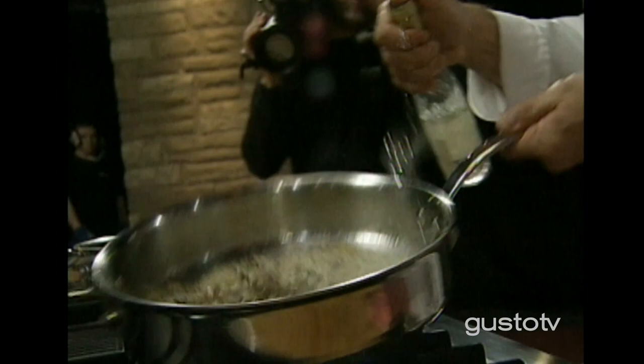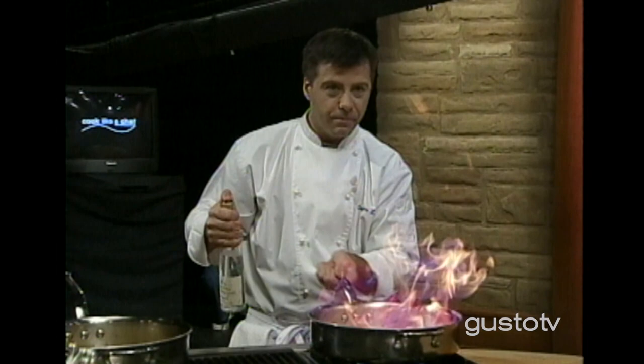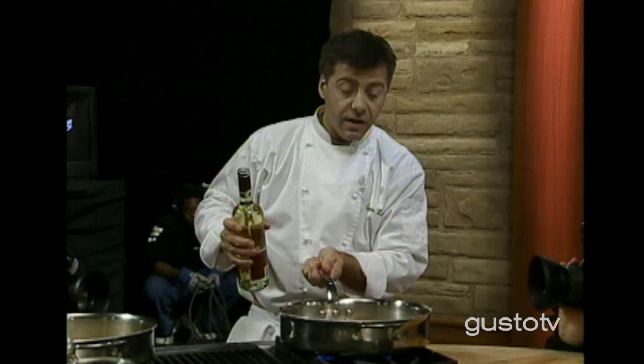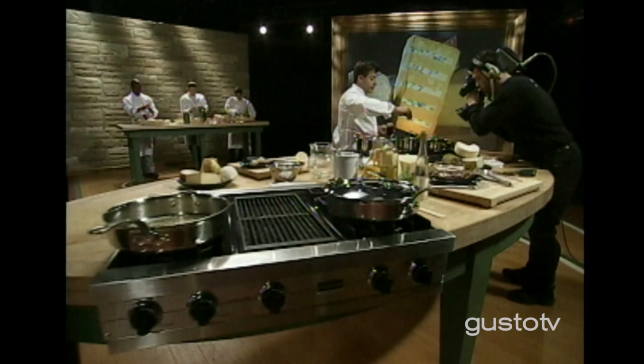I'm going to flambé it with some eau de vie de poire — water of life. Flambéing gets the alcohol out of it. We want to get the alcohol out, but we still want to keep the bouquet. The bouquet is the perfumes, the essence of the pear. Once the alcohol is completely evaporated, I'll add some white wine. Let my wine reduce a bit, make sure that the alcohol is evaporated.